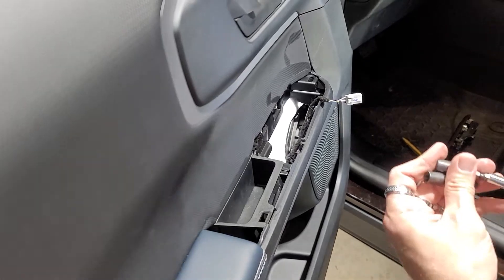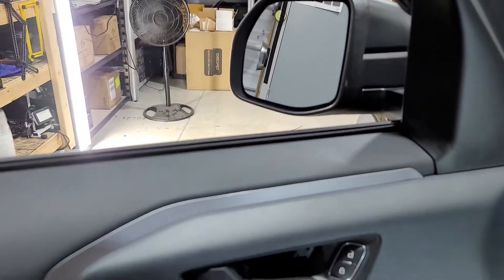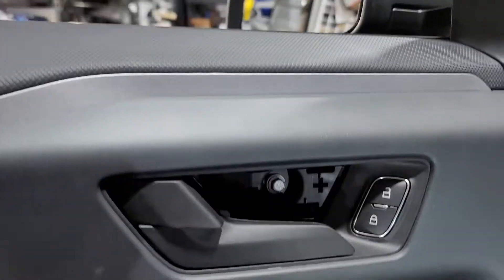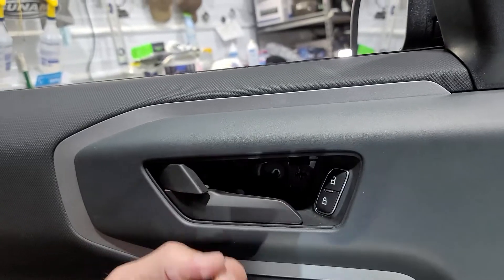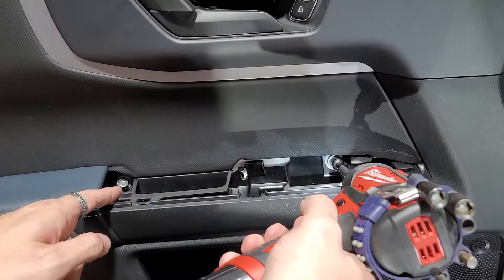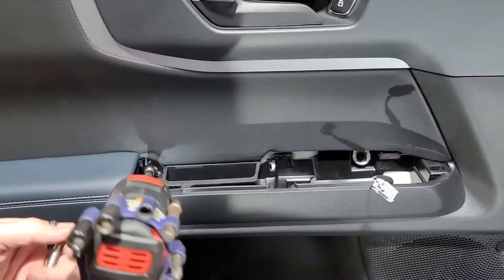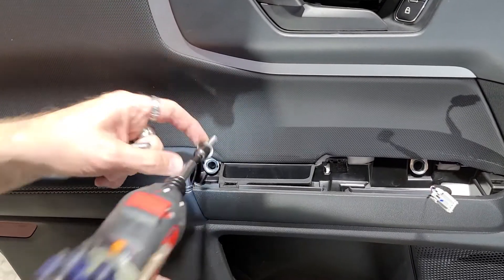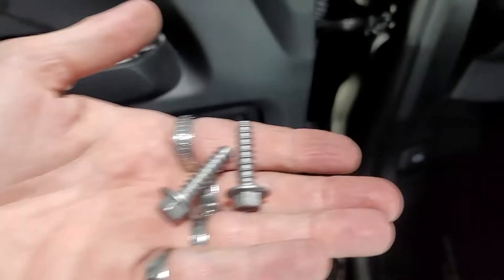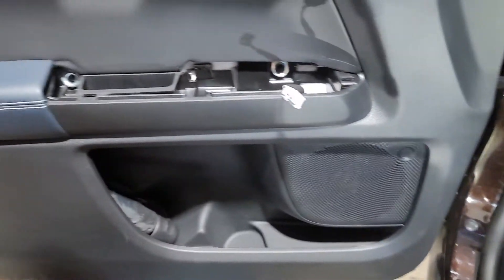The top is an eight millimeter — actually I got a seven millimeter in there. You've got two: one here and one here. These are 10 millimeters and they are super tight, and there's two of them. They are very coarse thread — that's what they look like — so they're very tough to get out. If you don't have a very powerful drill, it will be tough to get them out.